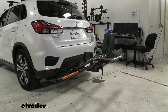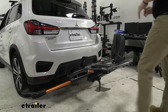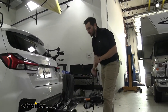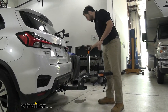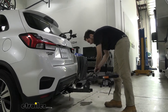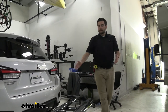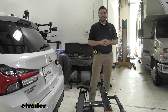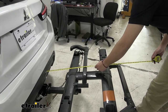I like how much we can actually get up underneath this too, especially with those 40-pound bikes. It's not gonna be too crazy for us to reach. We can go ahead and collapse those arms in, bringing our arm down as well, up into position. Get that tucked away nicely. Now with any hitch-mounted accessory, we are gonna add a little bit of length to our vehicle. In the Outlander we already have a little bit of length, but let's go ahead and take a look to see how much we're adding on.